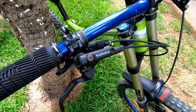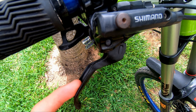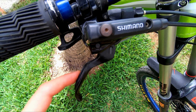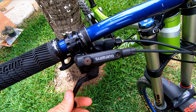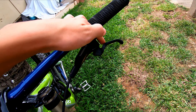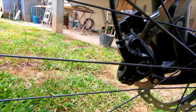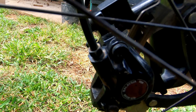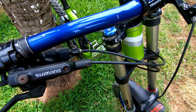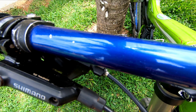Aqui temos um freiozinho Deore M596. Tem esse joguinho aqui para evitar de quebrar manete — tanto o freio traseiro quanto o freio dianteiro Deore M596. O passador é um passador Shimano Z, passadorzinho bem top.